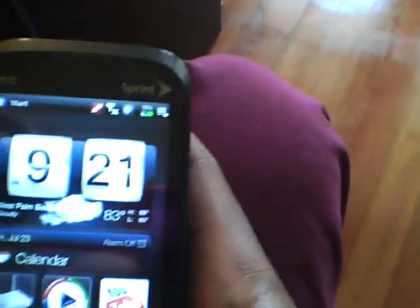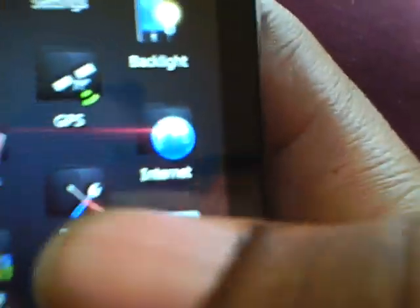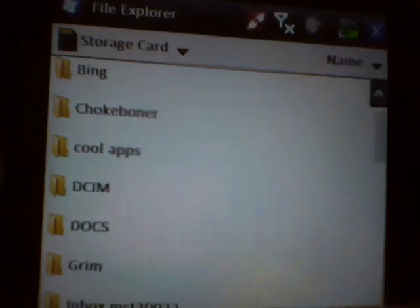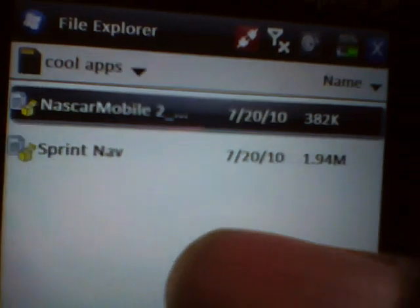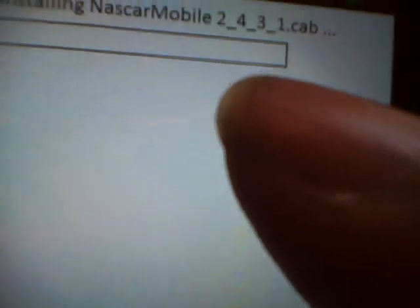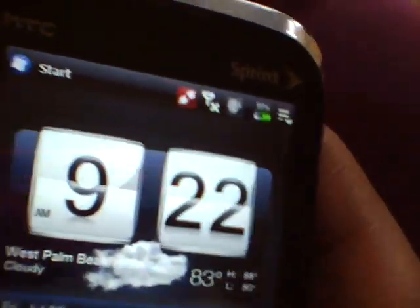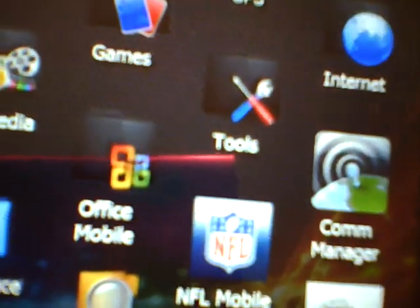Now we're in my phone. Click Start menu, click Tools, click File Explorer, and it will go. Scroll down and click Storage Card — that's your memory card. I have my cool apps folder, and there's my NASCAR app. I click on it and it's going to say installing. Once it's finished installing, it'll be right at your start menu — depending on the app, either in Multimedia, Microsoft Office, Tools, GPS, or Settings.